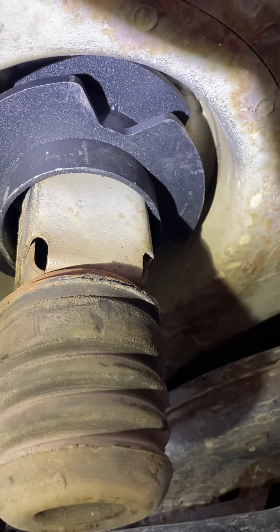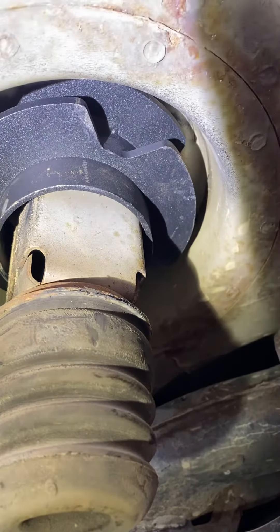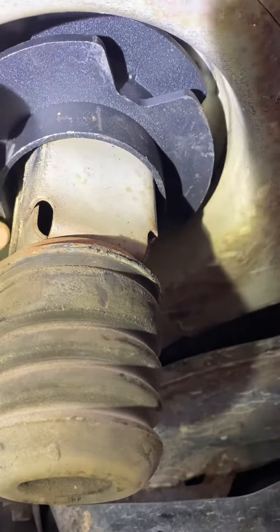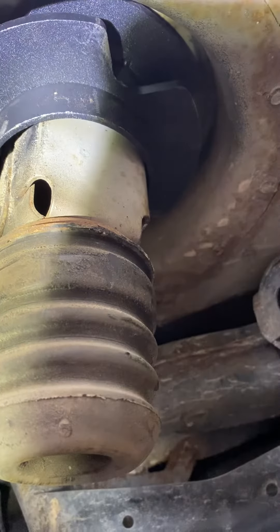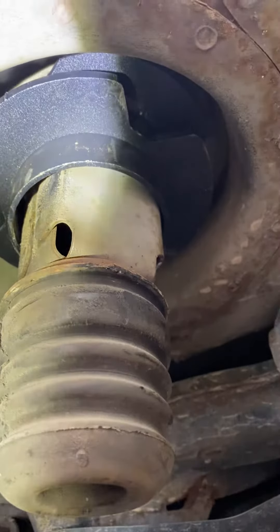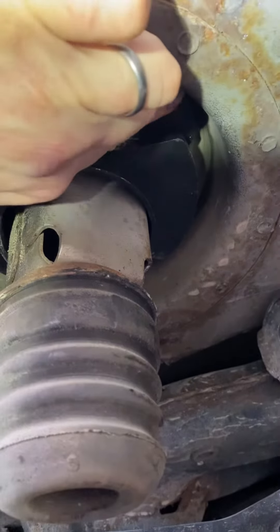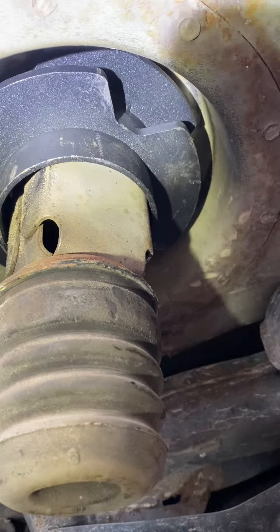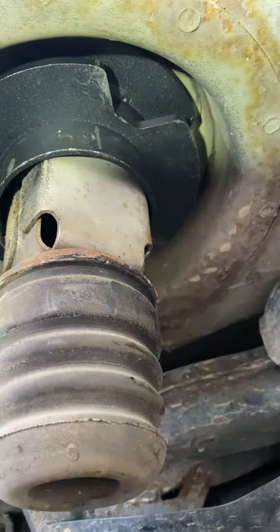I'm underneath my 2004 Odyssey trying to install this rear spacer. As you can see, it's really tight against this square-shaped metal. To get it to where it is now I've had to tap it up with a hammer. I'm pointing here with my index finger at the top plate — it's about a half inch from the top, and it's super tight.